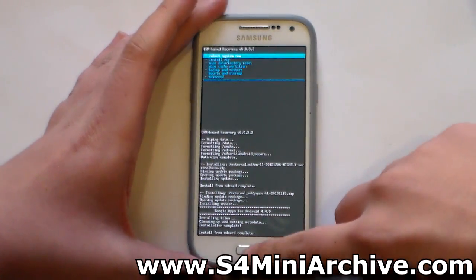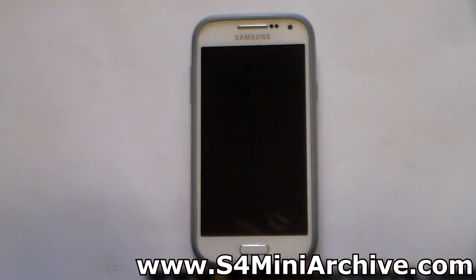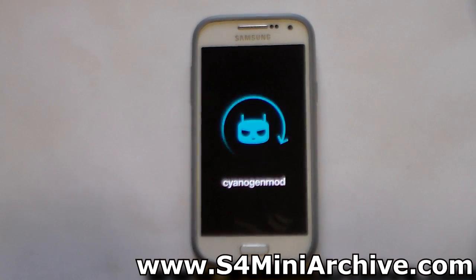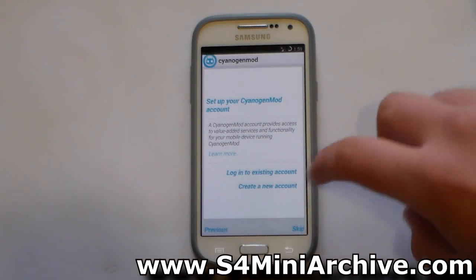At this point go back to the main menu and select reboot system now. Now you just need to wait for your Galaxy S4 mini to boot up. The first boot took a while but finally the ROM has started up.